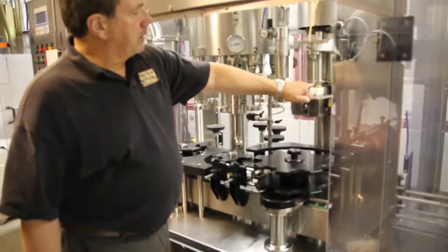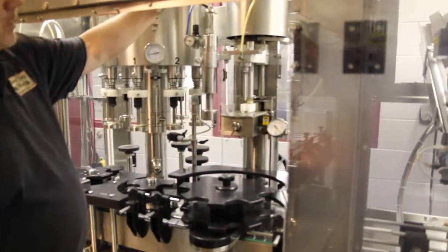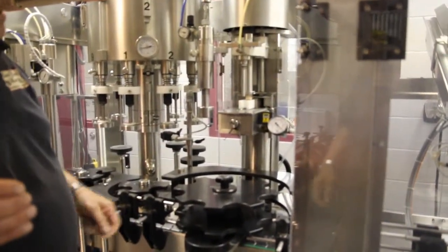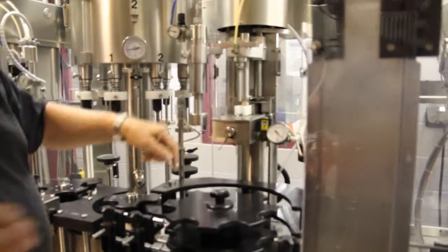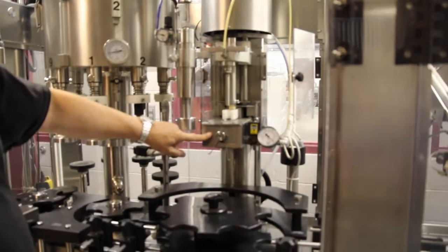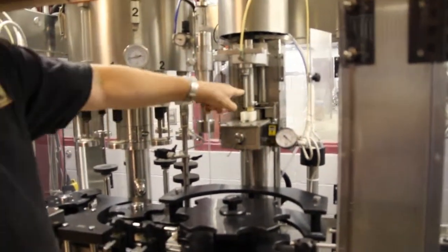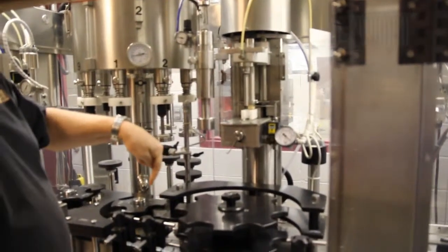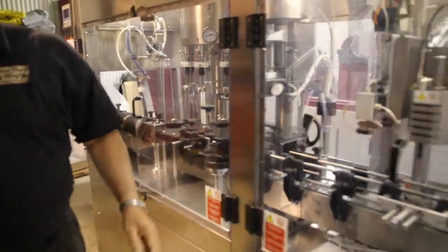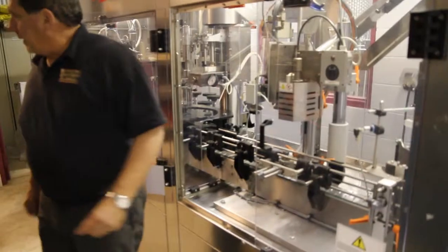Right here is where we pick up the cork — you can actually see a cork right back in there. It comes down from the hopper. During operation, this little white piece pulls back, the cork drops in, pushes forward, and it drops inside this hole. Inside here are four stainless steel jaws that uniformly squeeze the cork, and then this piston pushes the cork down into the bottle.